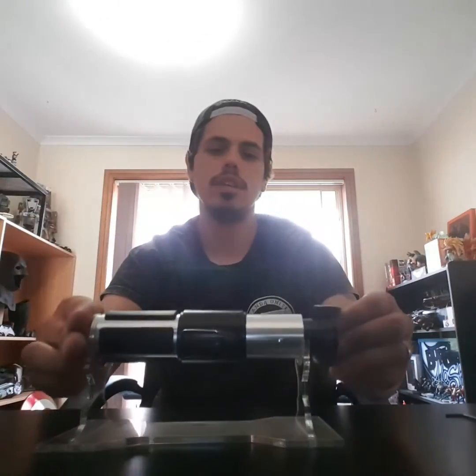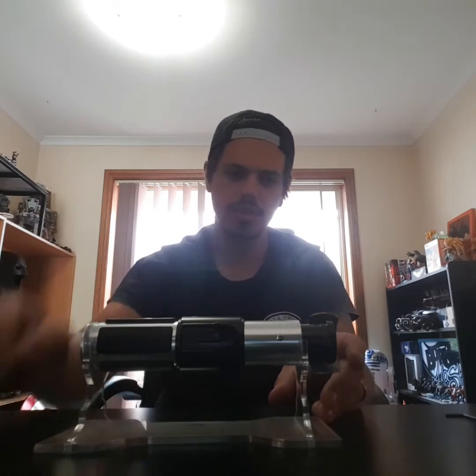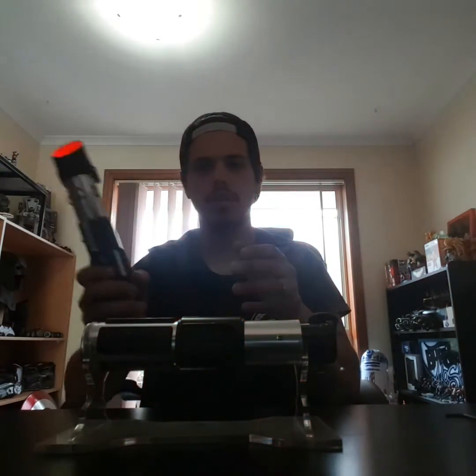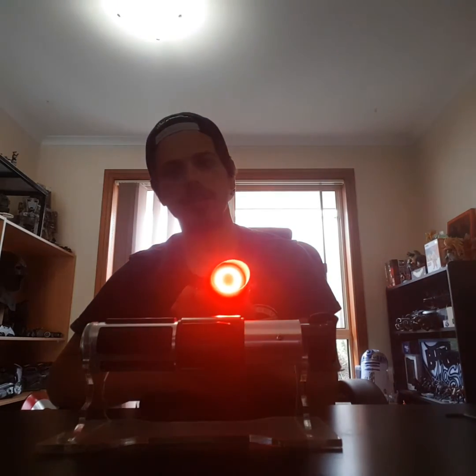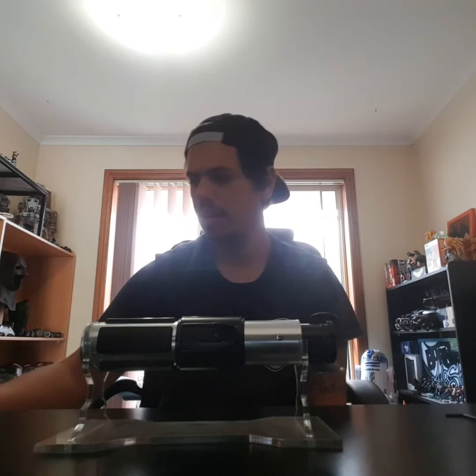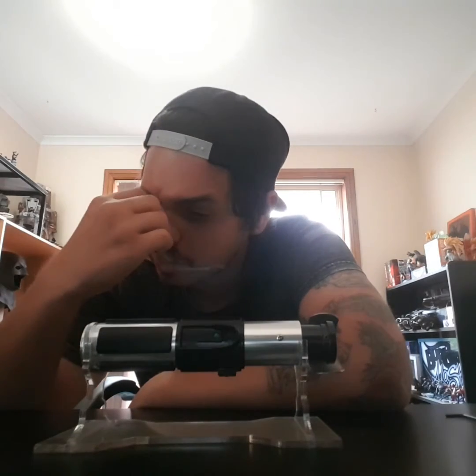That's pretty much it for that one — my second conversion for Paul. The first one was the Vader. That one is nice and bright too; it's got a standard red in it. It's an ESB Master Replicas Vader — it's heavy, it is a lead weight. I've also got a Kylo Ren one to do for him in the future once he's sorted out his parts, and he'll send that down and I'll convert that one for him too. I've done many of those so that one should be a walk in the park.